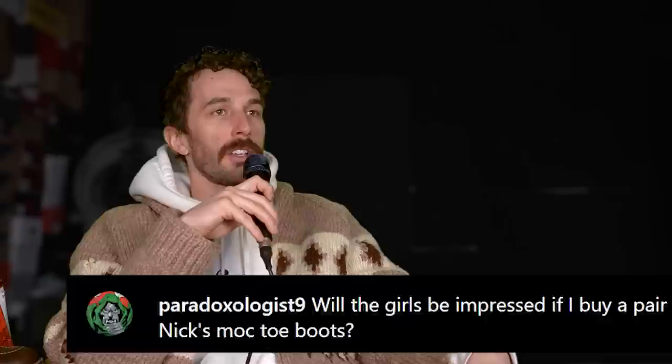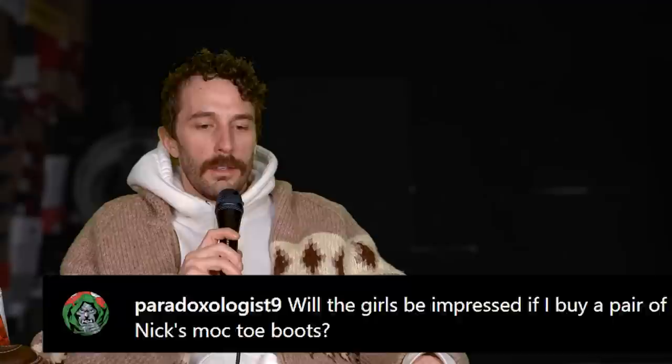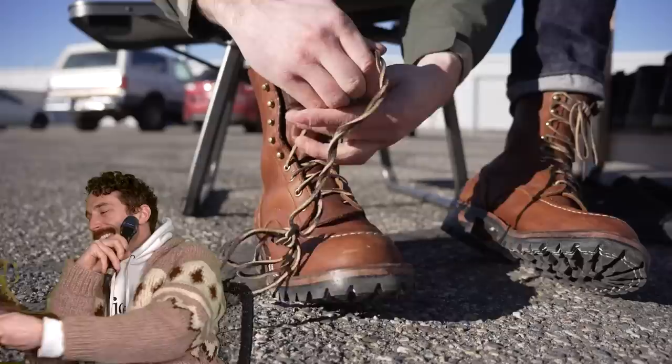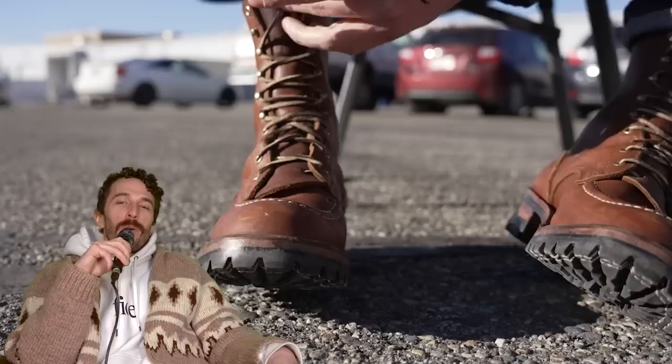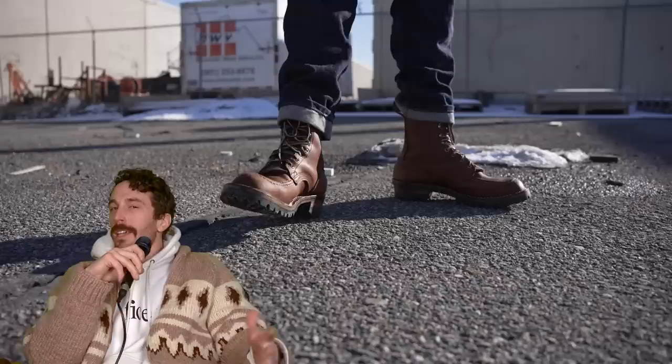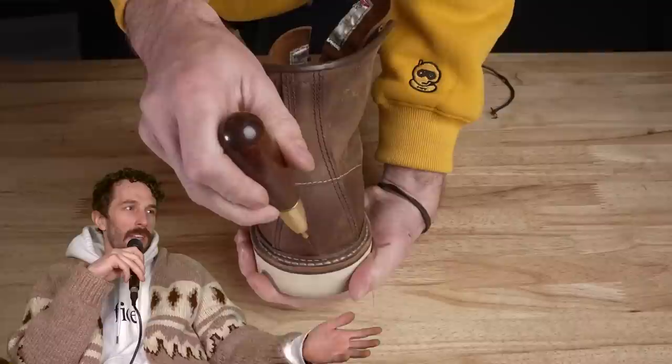At Paradoxologist 9 not 8: will girls be impressed if I buy a pair of Nicks mock toe boots? I think they will be — you'll be at least an extra two inches tall and they'll see you really commit to a style of ruggedness. I personally believe women are naturally drawn toward more rugged men. To the 2% of women watching this channel who aren't already into heritage goods — do you prefer a man in a nice rugged manly boot or a little dainty white van sneaker? It's the boots. That's your answer.